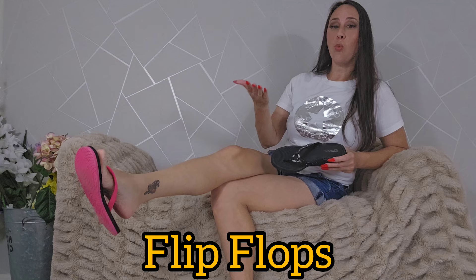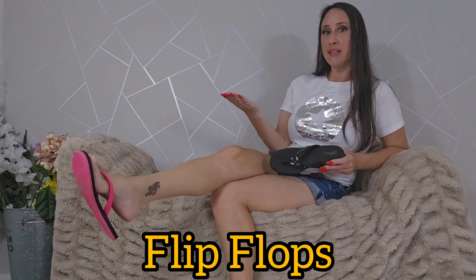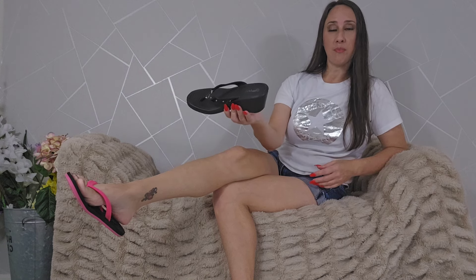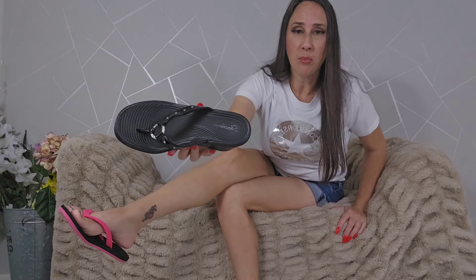Last but certainly not least is the flip-flop. This is just a classic warm weather look. Along with the dangling and the sole slapping sound, you also get the foot being almost completely exposed, but also a little jeweled with the flip-flops going in between the toe. That is a fun look, and that is also why this shoe in particular is the most popular request that I get — it's the wedge flip-flop, which is far more popular for me than flat flip-flops. It also has jewels in the middle and it's shiny. I think it's just more beautiful between the toes and that's why it gets requested the most. The sole slapping is very popular.